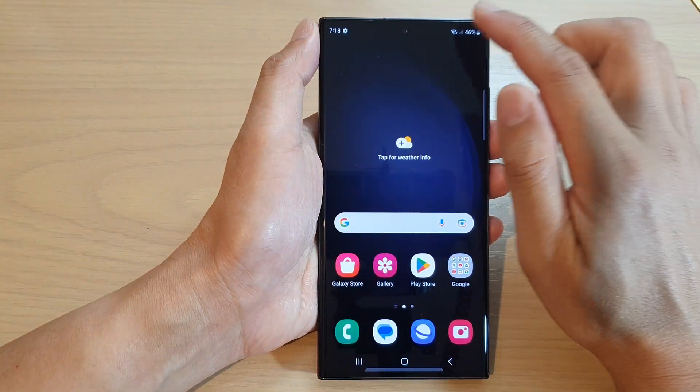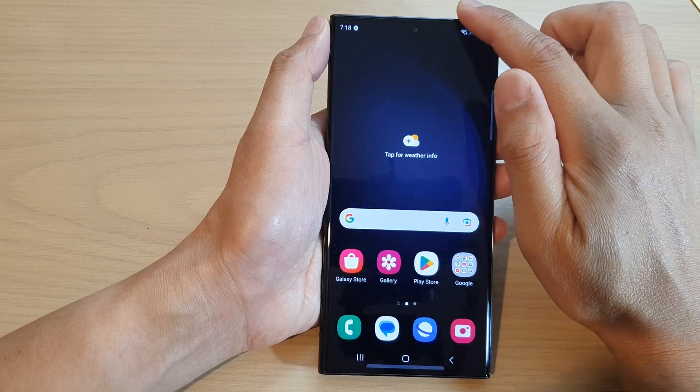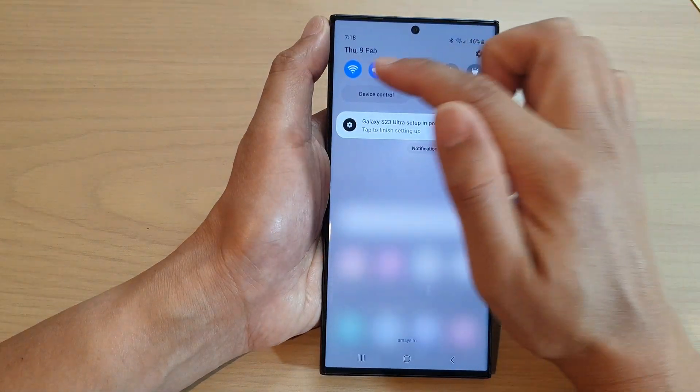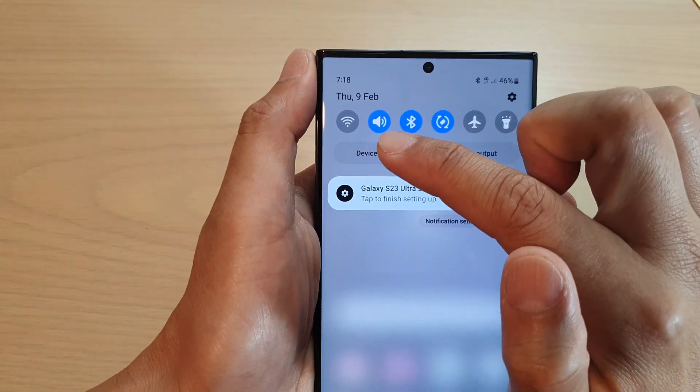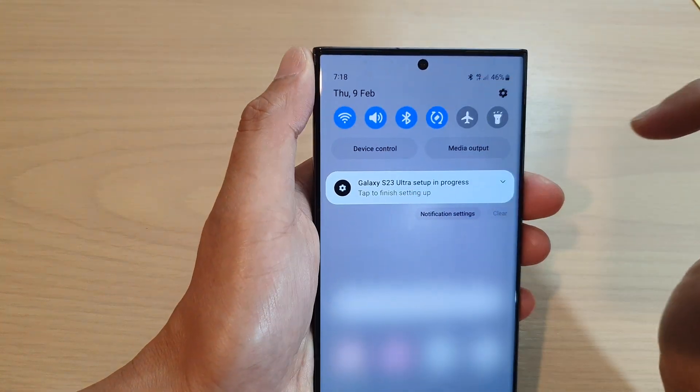You can also enable or disable Wi-Fi by simply swiping down the quick panel, and in the shortcut panel tap on the Wi-Fi icon to quickly toggle Wi-Fi on or off.